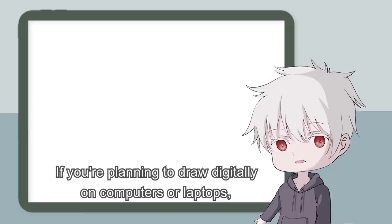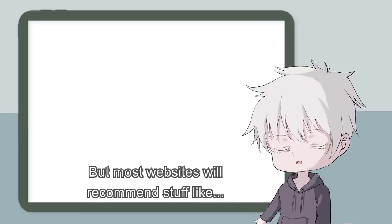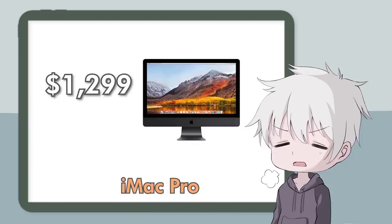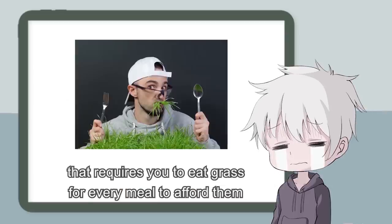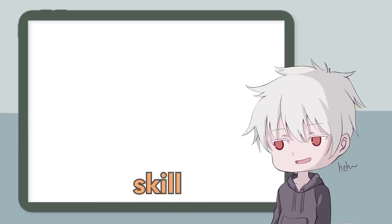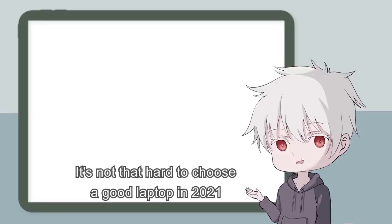If you're planning to draw digitally on computers or laptops, I'm sure you have searched on Google on what to buy. But most websites will recommend stuff like Apple MacBook Pro, Microsoft Surface Pro, iMac Pro, and tons of expensive devices that require you to eat grass for every meal to afford them. Do not trust those websites. Your drawing skill won't improve just because you have a high-end laptop. Jokes aside, it's not that hard to choose a good laptop in 2021.